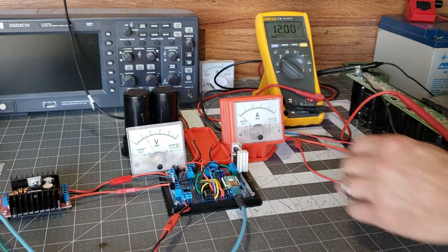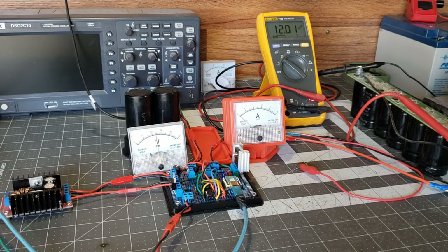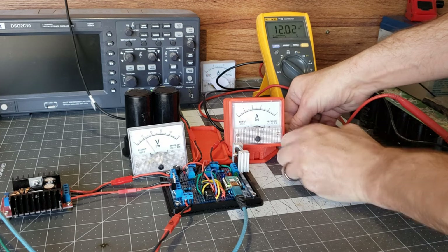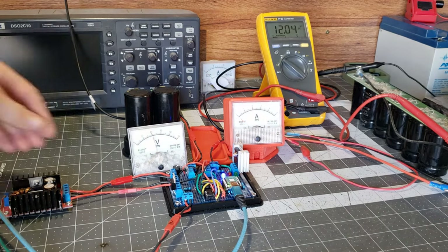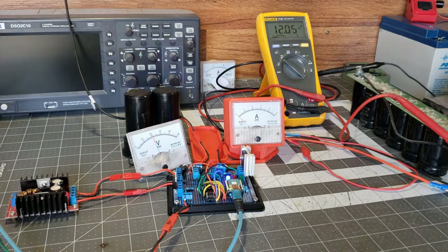What's cool about this circuit is that when the output is disconnected, the circuit effectively freezes, ensuring that it safely prevents any overcharging. Then, the circuit resumes its normal operation once the output is reconnected. Similarly, if I disconnect the boost converter, the same freeze and resume behavior occurs, maintaining the safety and efficiency of the system.